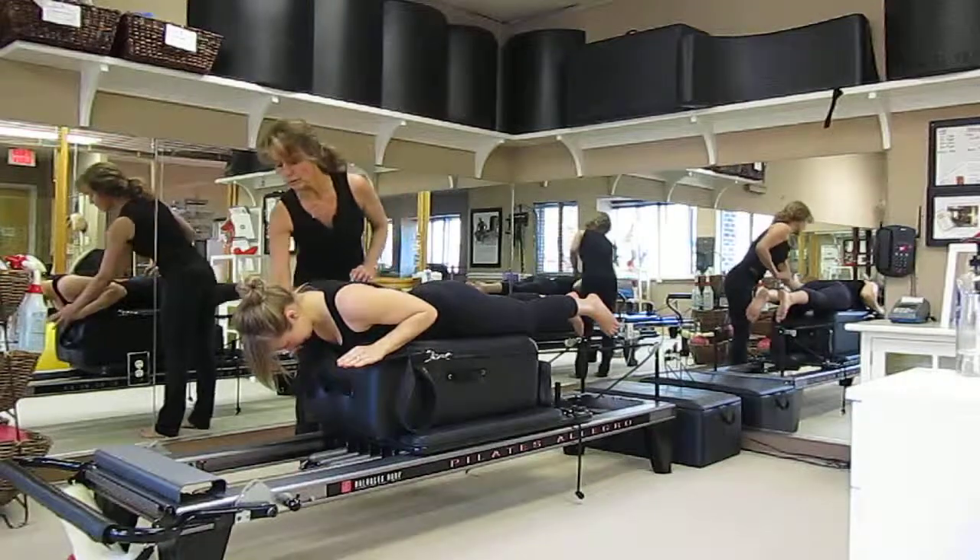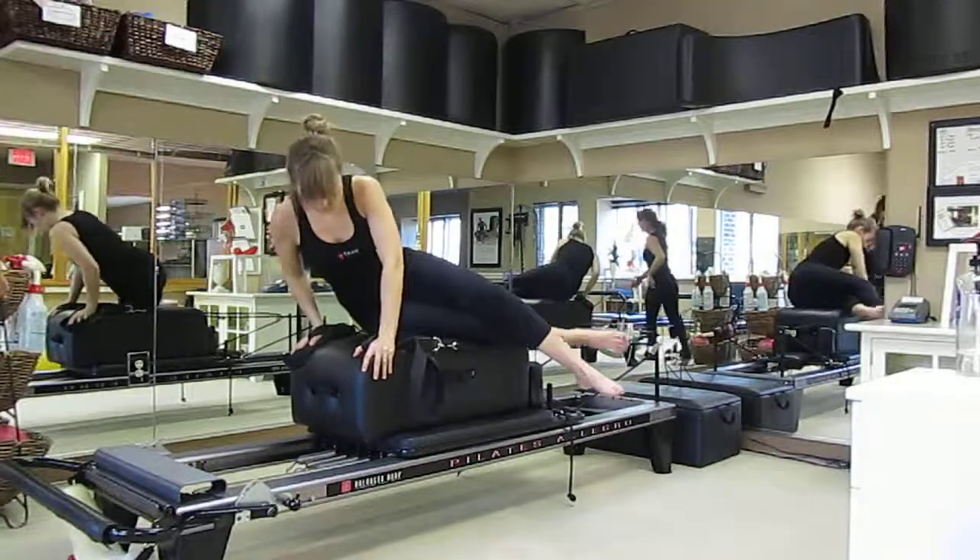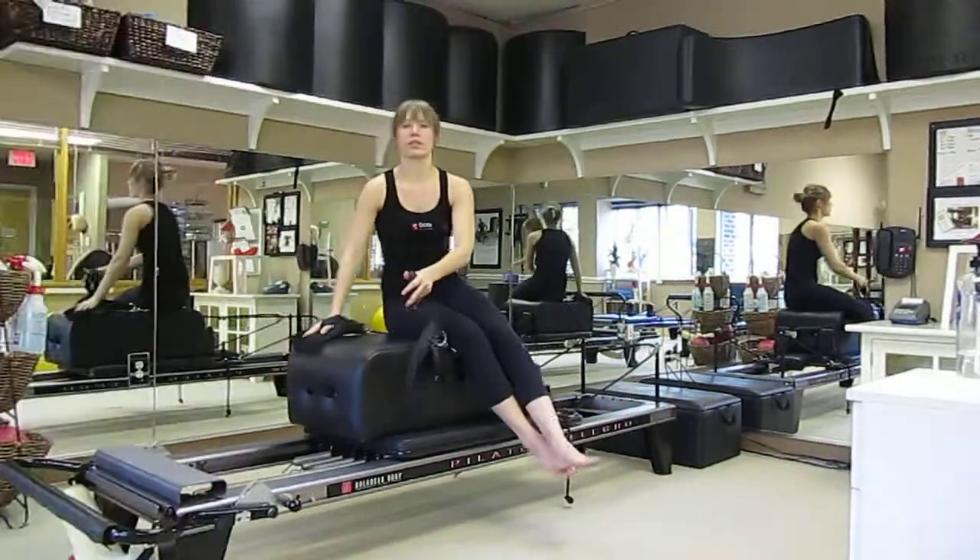Nice job. Go ahead and bring your hands to the edge. Straddle onto one side — you're going to straddle the box. And beautiful way to come off.